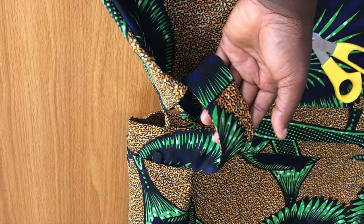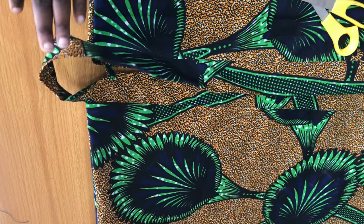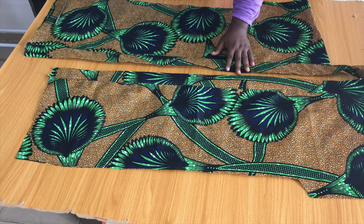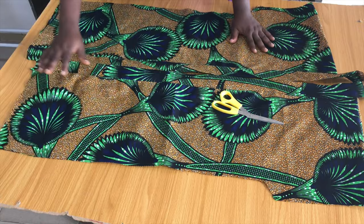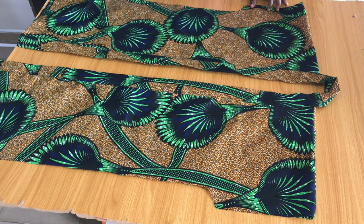Here it is after attaching the collar. This is the 6.5-inch section left for the back, and here is the collar at the front. Next I'll hem the bottom part, fold and hem the sleeve, and hem the sides of the kimono. Make sure to hem the bottom first because we'll be attaching ratchets to the sides later.